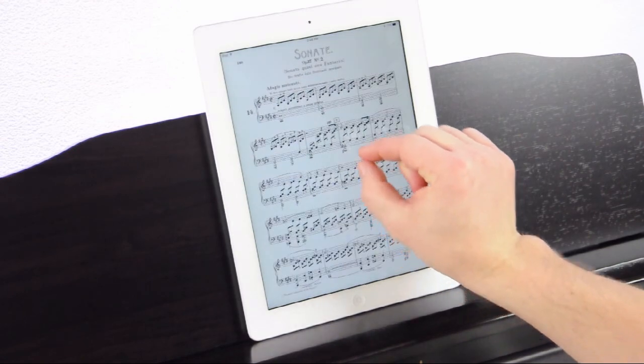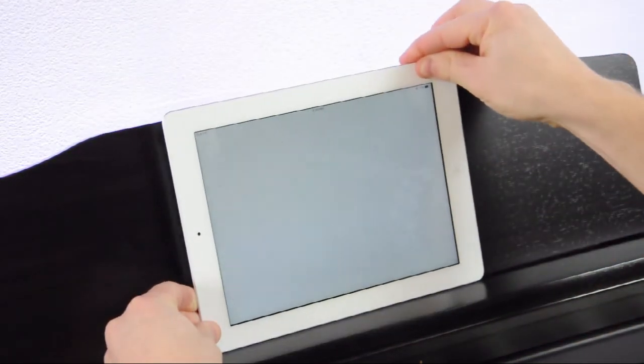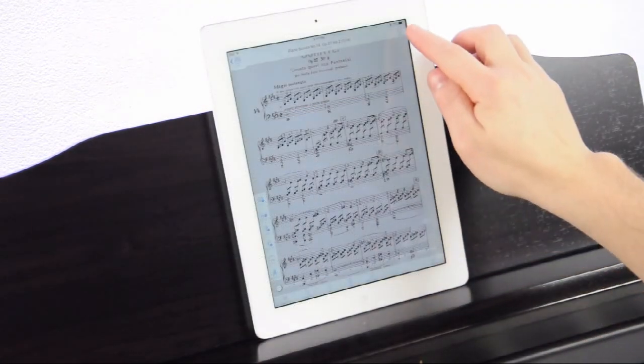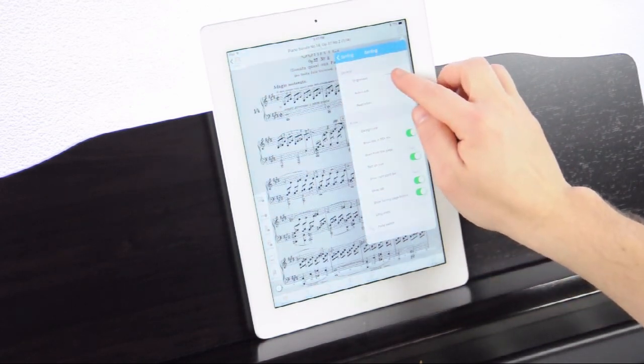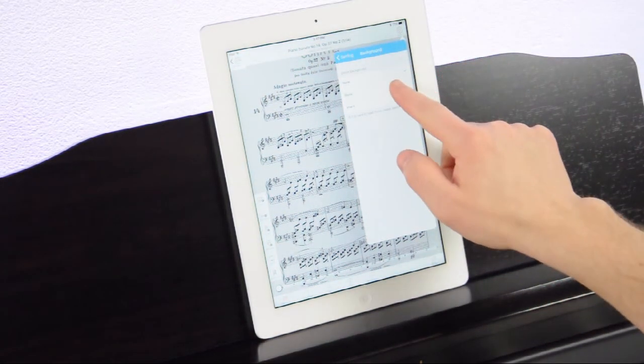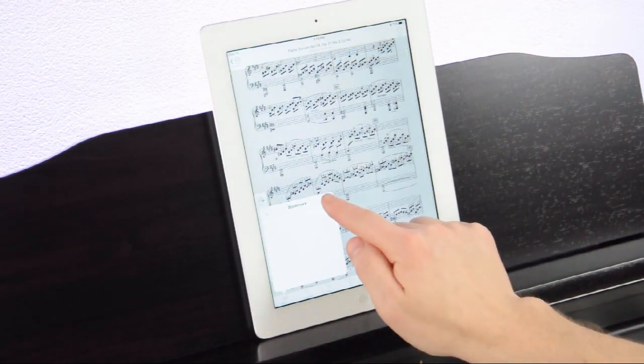You can even zoom in, adjust the note size, and change the page orientation to better suit your performance. Eyes bothering you? No problem. Select a different background color or adjust the brightness until your eyes feel better — you'll never need a piano lamp again. You can even set a digital bookmark for quick recall at a later time.